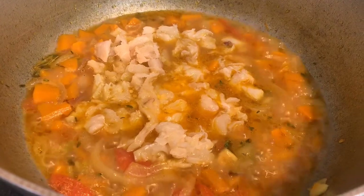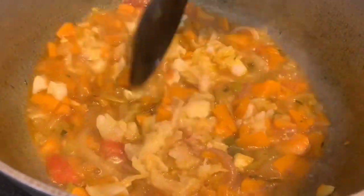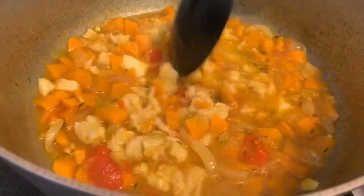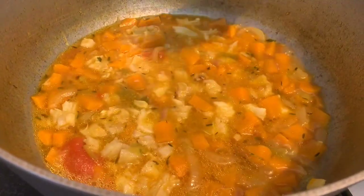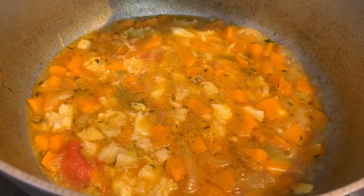We're going to sprinkle a little bit of black pepper and also a pinch of salt to taste. Now you might ask why we add salt when we're already using saltfish — honestly, the saltfish is not that salty at all, hence the reason why we added a little bit more salt. That's also why you should taste your own pot as you go.